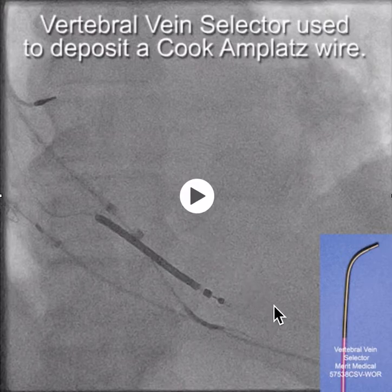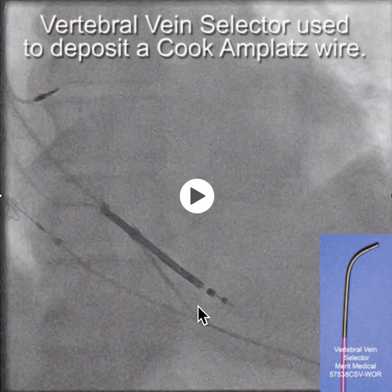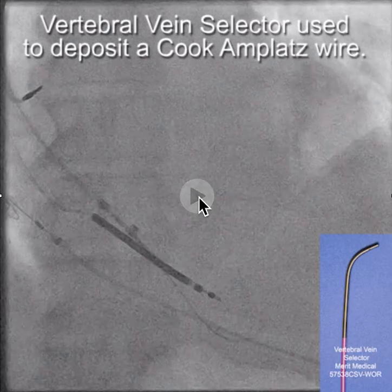To do this, we use the vertebral vein selector, advanced that down into the coronary sinus over a glide wire, took the glide wire out, and then through the vein selector we deposited the Cook Amplatz wire. It's important to use a Cook Amplatz wire because it's the only one with a J-tip that has a short taper — otherwise you don't really have any wire support. Also notice that the vein selector fits through the braided core of the Worley sheath.